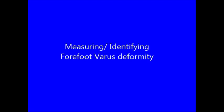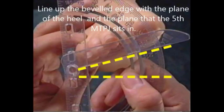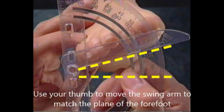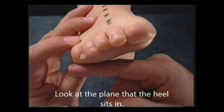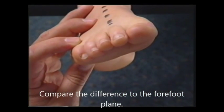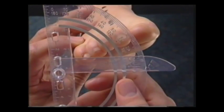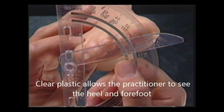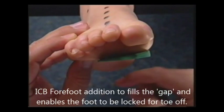Measuring forefoot varus deformity: turn the protractor around and place the straight edge on the fifth digit, in alignment with the fifth metatarsal phalangeal joint. Line up the beveled edge with the plane of the heel and the plane of the fifth MTPJ. Use the thumb to move the swing arm to match the plane of the forefoot. Look at the plane of the heel and compare it to the forefoot plane. Use the protractor arm to follow the alignment and measure the gap. Make sure that this is a true forefoot varus deformity and not a forefoot supernatus. An ICB forefoot addition can fill the gap and enable the foot to be locked for toe off.